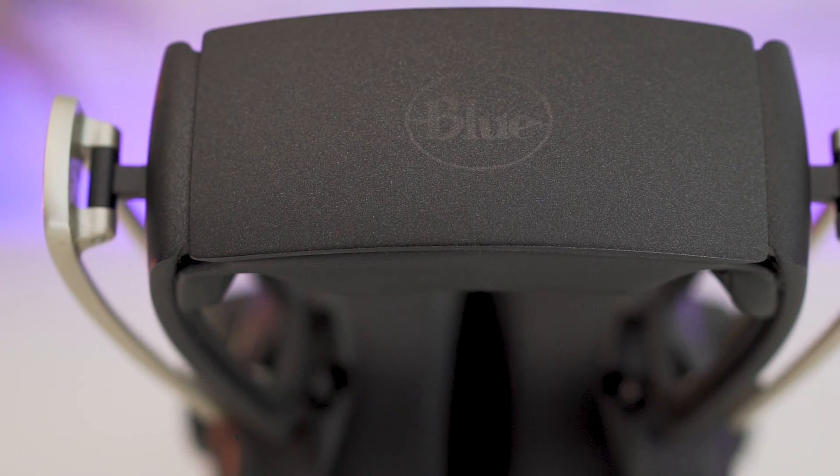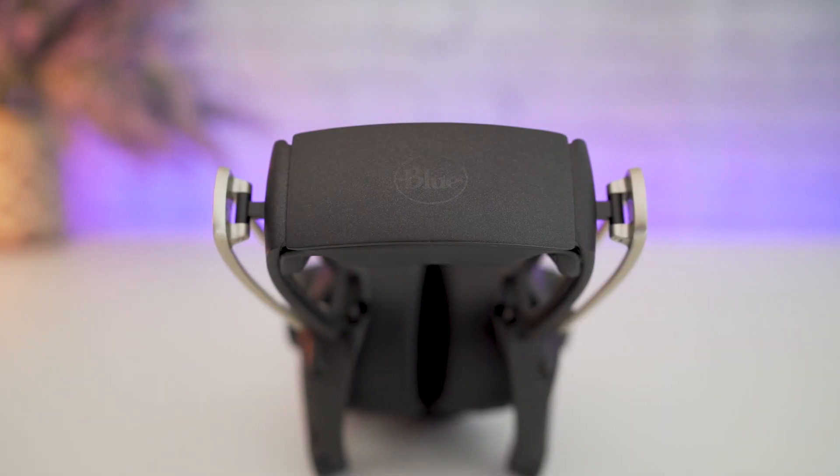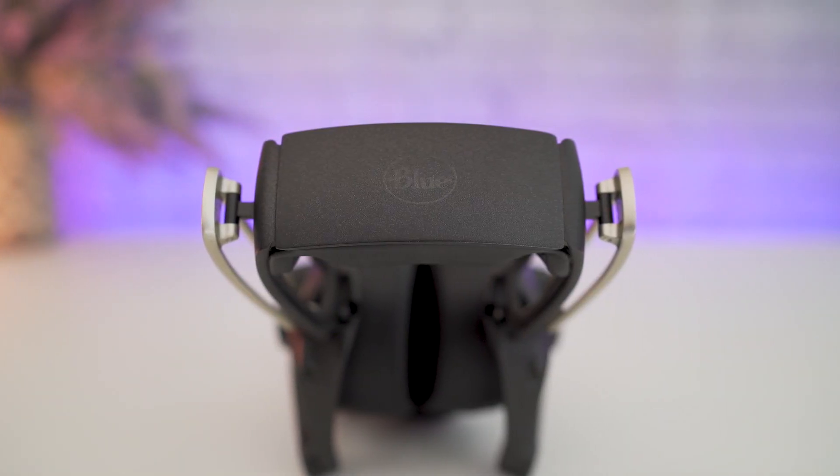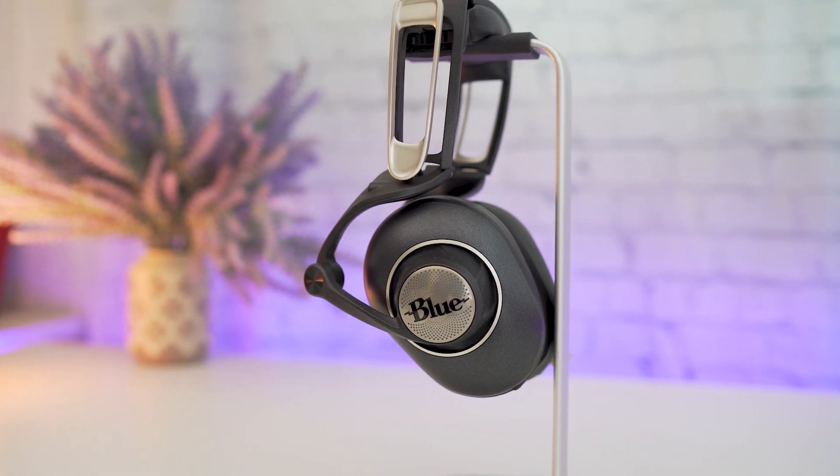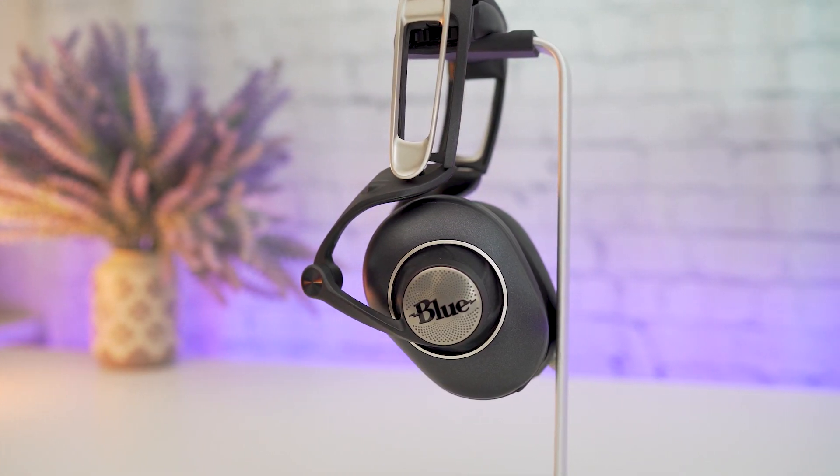Hey, what's up guys, this is Samman here from Expert Gadgets. I recently came across a great pair of headphones from Blue called Sadie, so I thought of sharing my opinions and experiences with you guys.